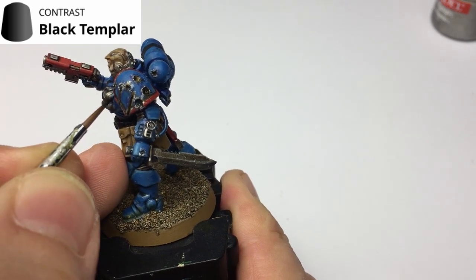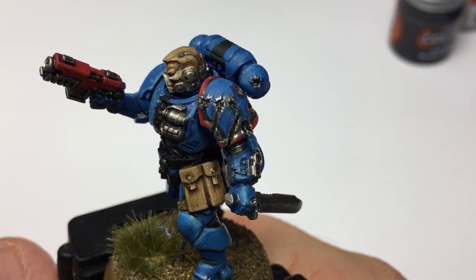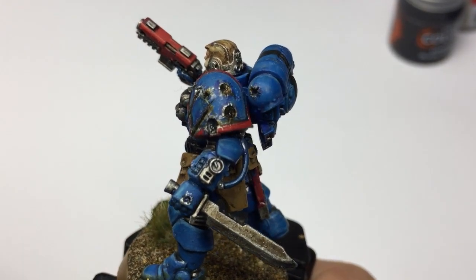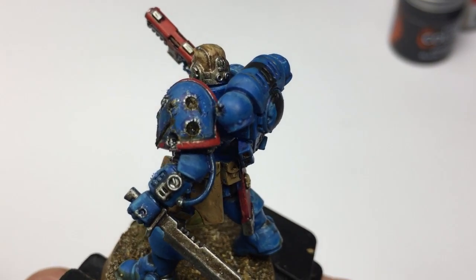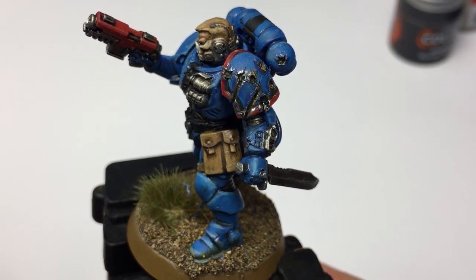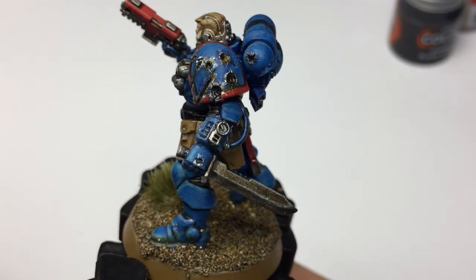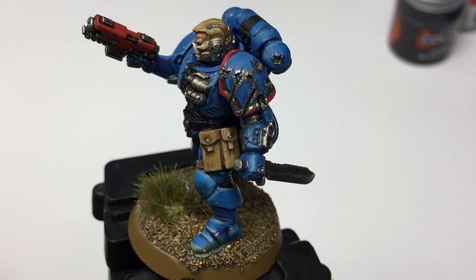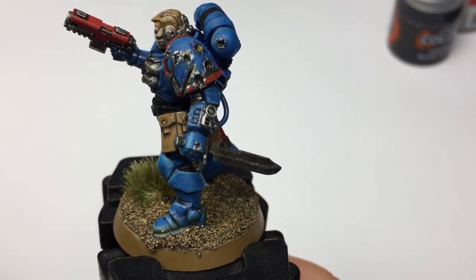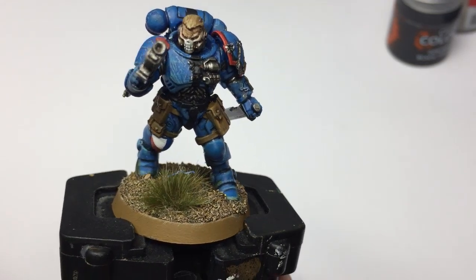There we go — that is the completed model with the heavy battle damage. This is how to do gouges and bullet craters or shell impacts. You can use this not just on miniatures like Space Marines but also on tanks and even scenery. It looks really strong and solid. You can use it on its own or marry it with the light scratches technique from last week's episode, as you can see on the other side of the model.